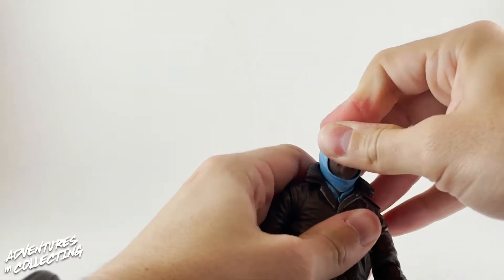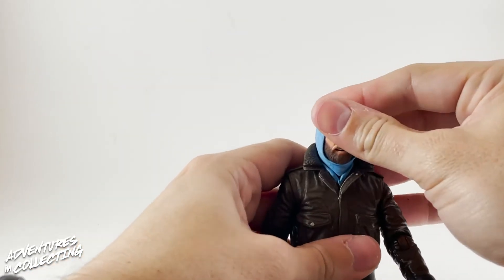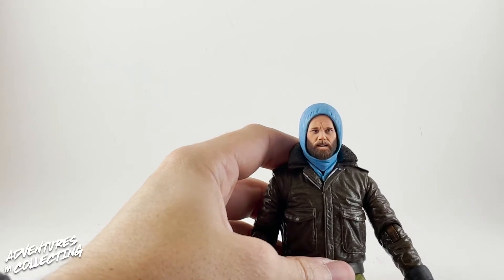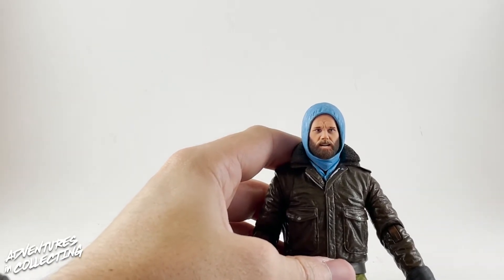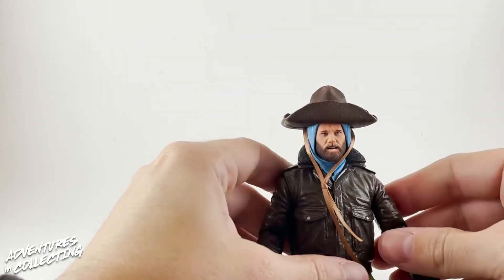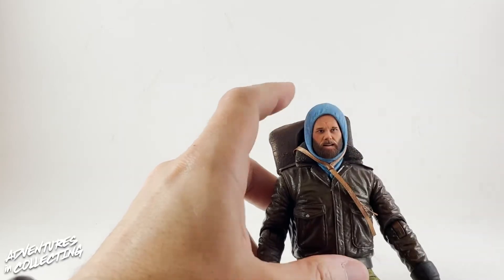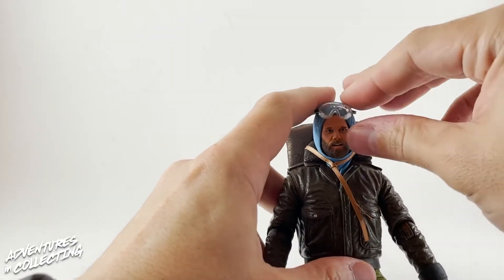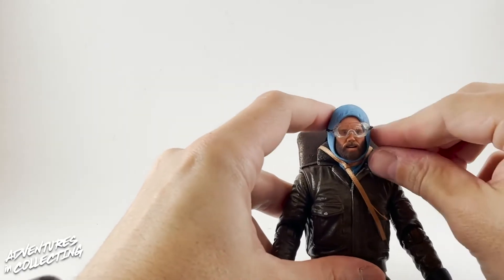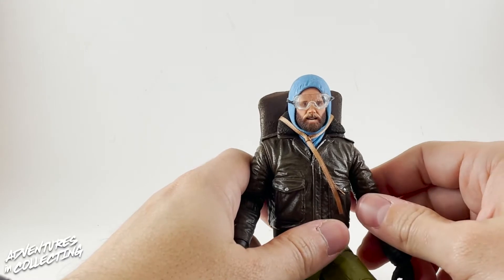Swapping the head off is no problem, and the new one looks really great — tucks right into the hooded sweatshirt part with no visible seams. The hat fits perfectly, and you can have it draped around his back. You can also give him his safety goggles. Look at that — he's ready to fight some aliens!